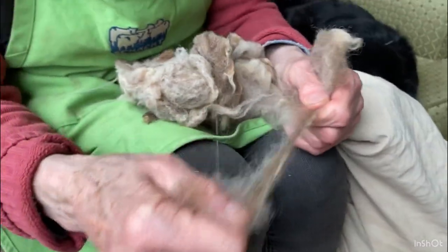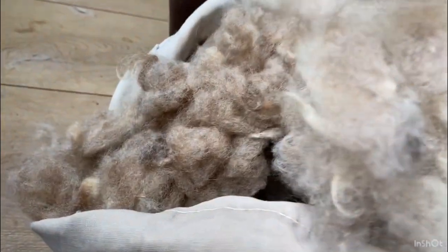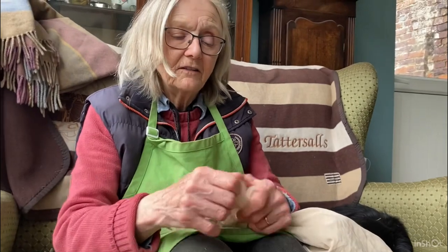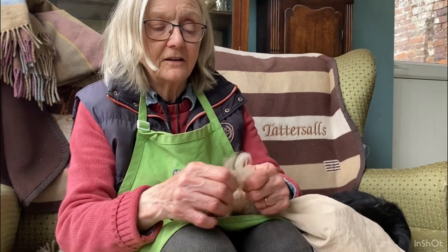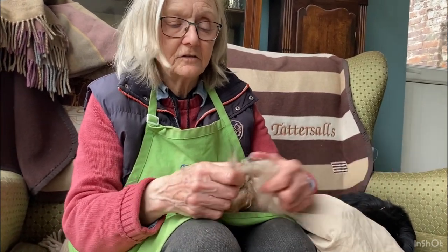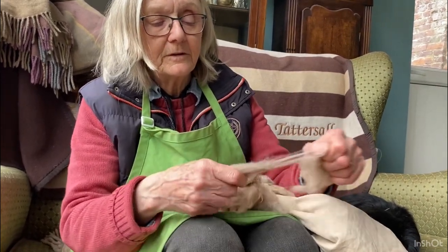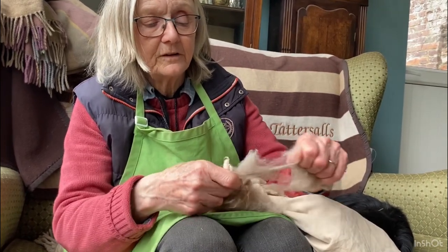Now some people would wash that out completely, but I just don't see the point, because then you've got to add more oil back into your fleece to make it easier to spin and process. It seems daft to wash all the oil out and then add oil back in again. So I don't wash my wool very hot to prevent that happening, especially with a lovely fleece like this — it's just so fine and soft, maybe a short staple perhaps.